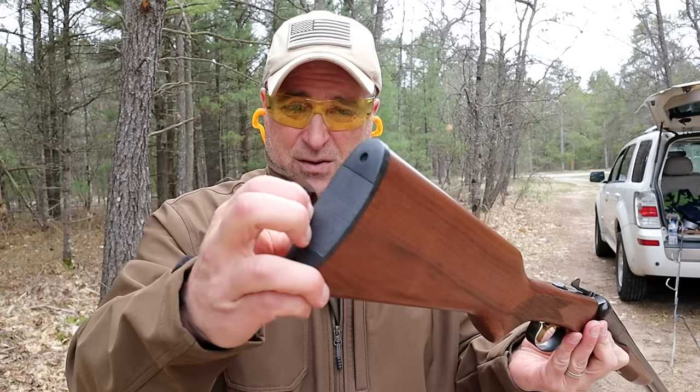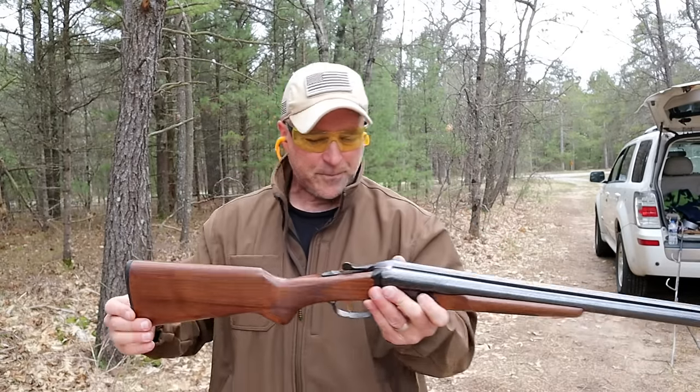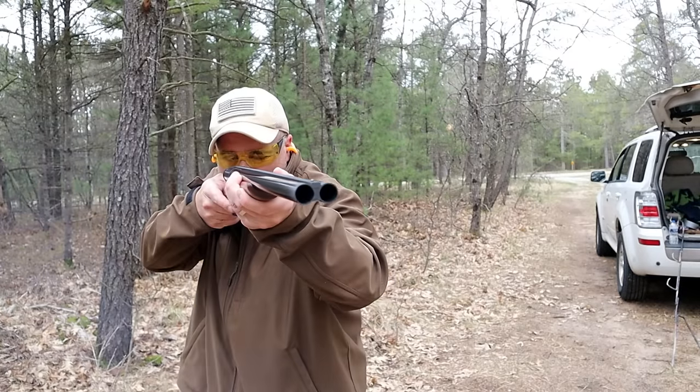The Supreme also has screw-in chokes along with an extended rubber recoil pad. This one has a little rubbery, kind of polymer feel, but it's thin so you tend to feel the recoil a little more. But this is a historical piece, and I've always wanted one of these. My buddy had one a while back, I shot it, and I fell in love with it.